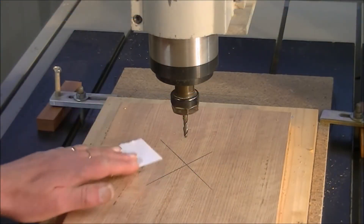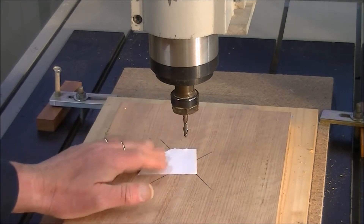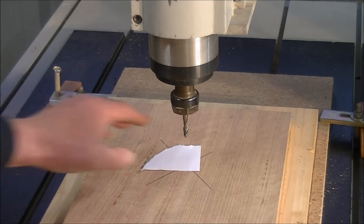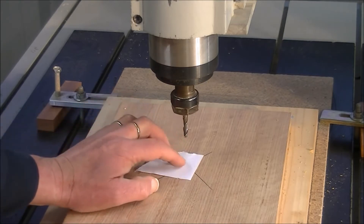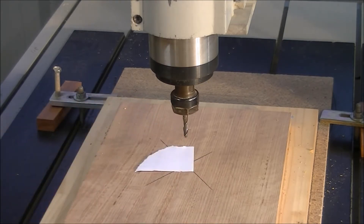Some of you will have seen me do this trick before. You just get a piece of ordinary A4 paper, put it underneath the tool, and bring the tool down to it. This is about 1/1000th of an inch. We're going to bring the tool down so it just touches the paper, so we know we're 1/1000th of an inch off the material.